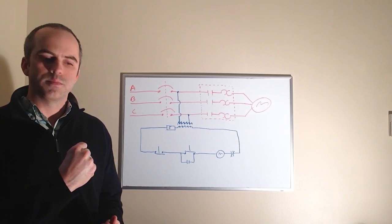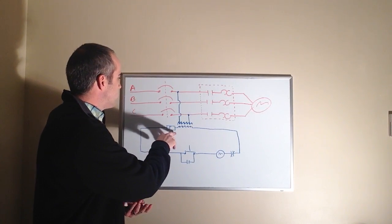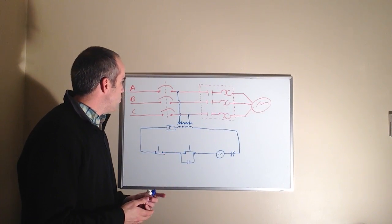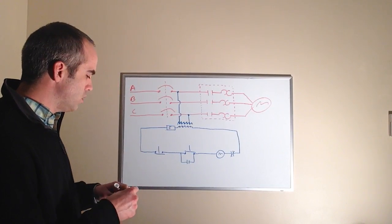Starting here, we have a control transformer — typically a 480-to-120-volt component, about the size of your fist, maybe a little bigger. The circuit also has a fuse wired in series in the control circuit.